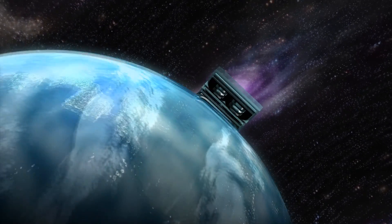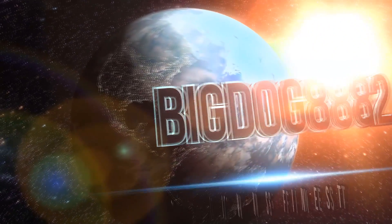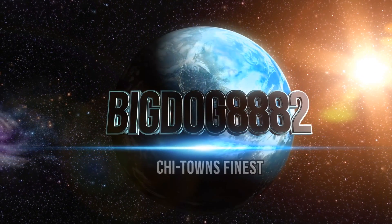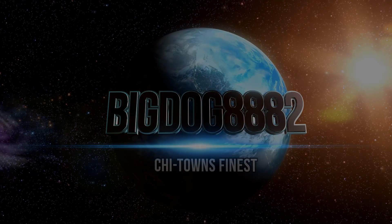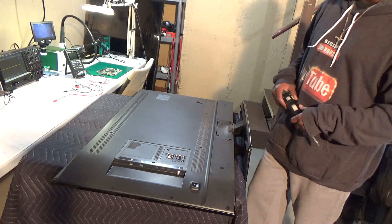Believe it or not, this TV is pretty easy to troubleshoot. As far as the back cover, pretty much self-explanatory.